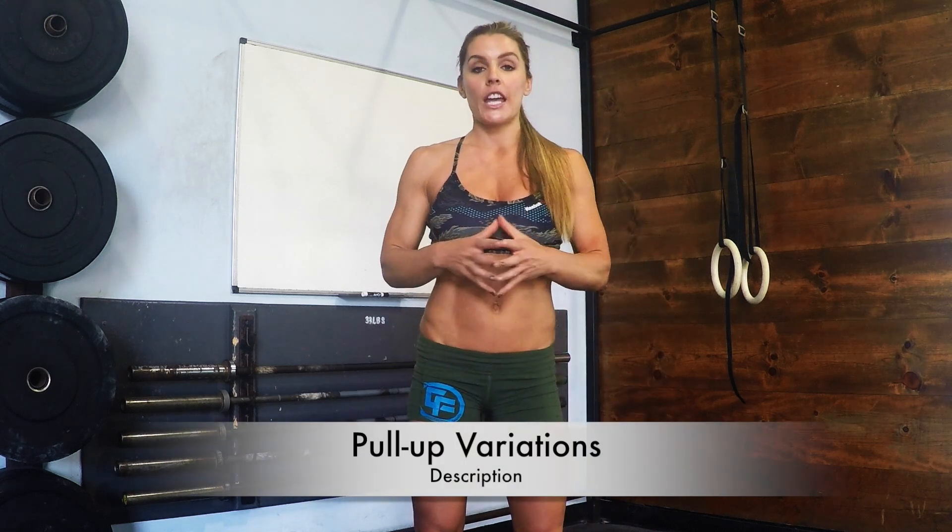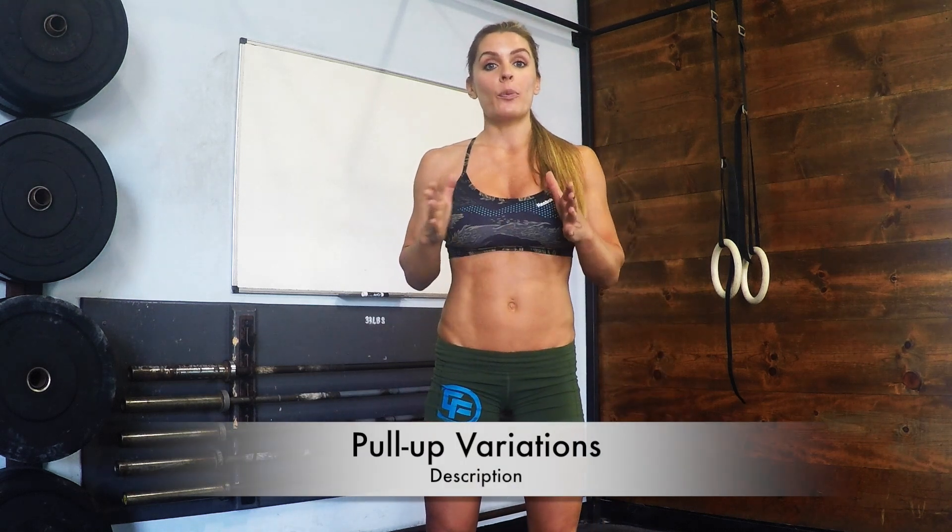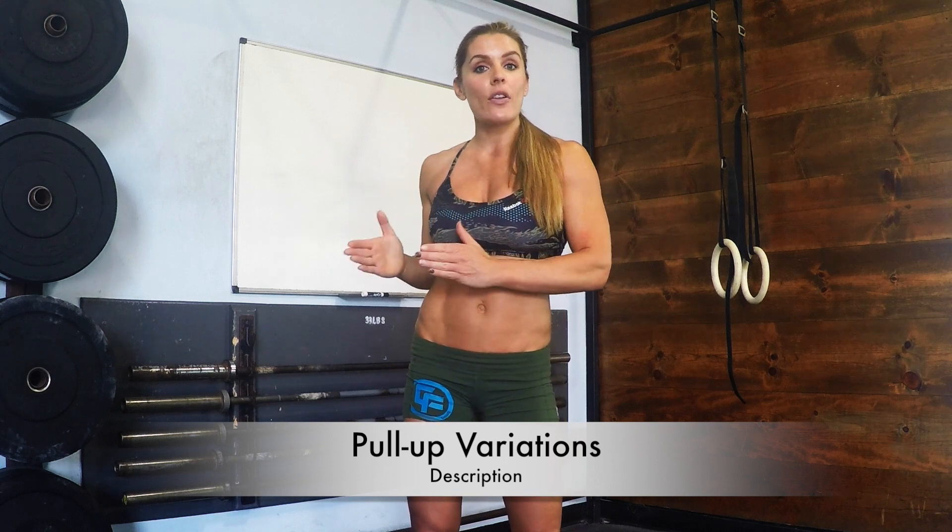Hey, this is Sarah Grace with 31 Days of Fitness. I'm going to demonstrate pull-up variations — different types of pull-ups you can do and ways to scale them if you're not able to do a full bodyweight pull-up.